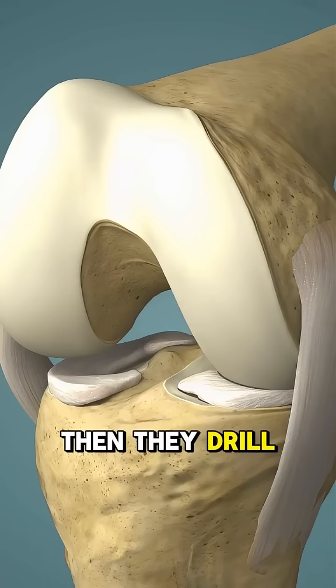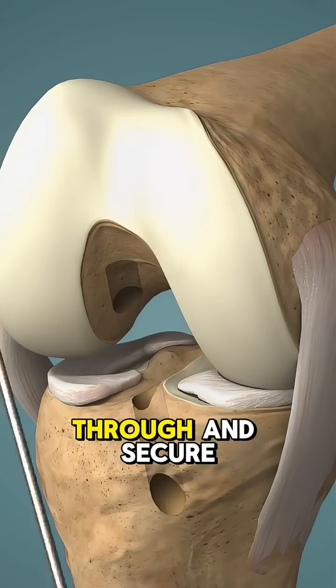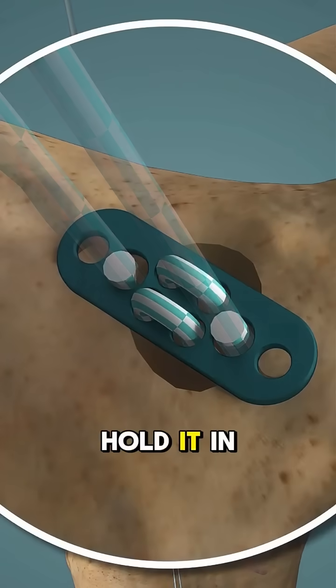Then, they drill small tunnels into the bone, thread the graft through, and secure it with screws or anchors to hold it in place.